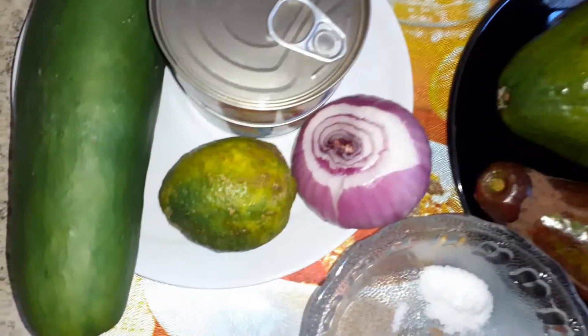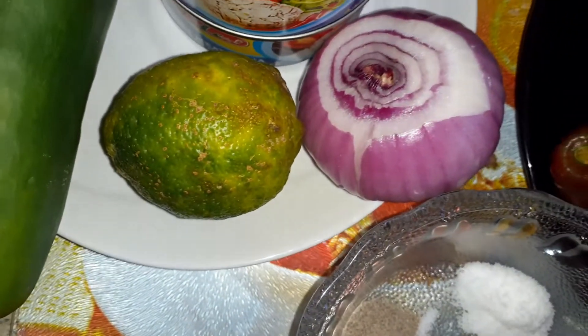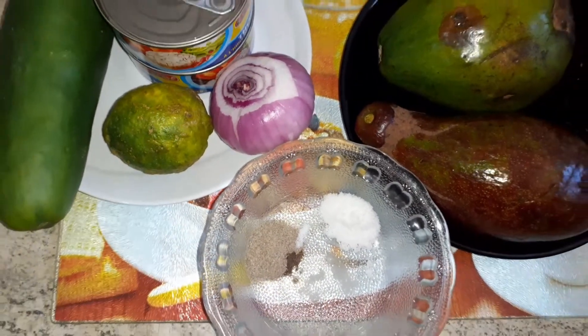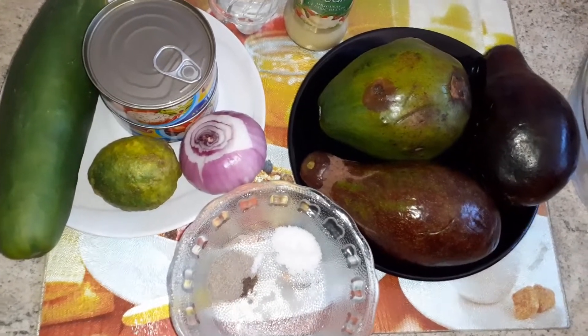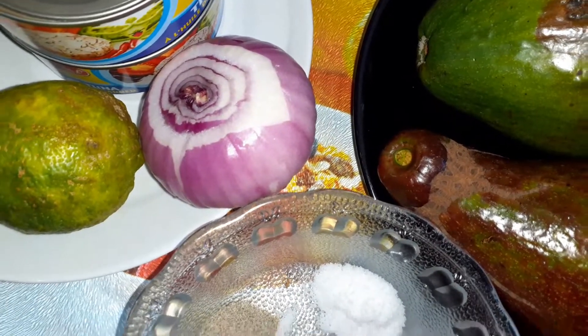I also have my lemon — this is what I'll be using for the dressing. We all know lemon has a good source of vitamin C, it helps in weight loss, it helps improve and repair our skin, and it also helps with digestion. And then I have some onion.